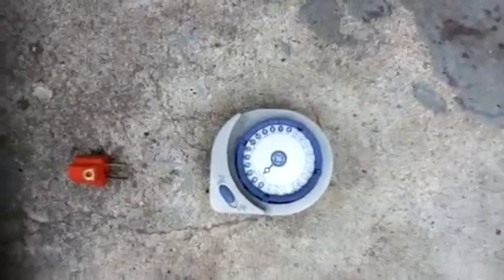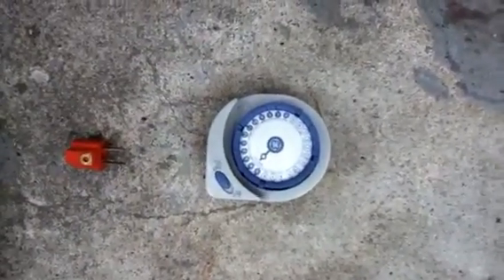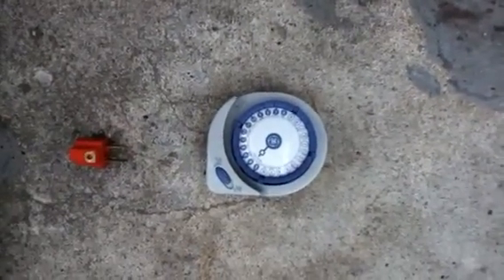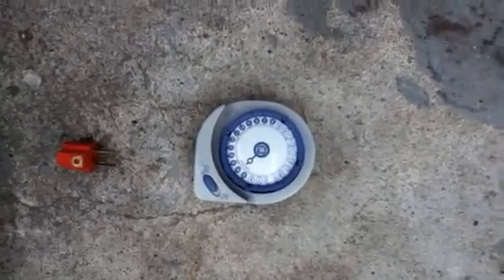The next item you'll need is a 24-hour timer. This will control the flood cycles for the pump and when to flood the tray. You want to set this timer to come on four times a day for a half hour.